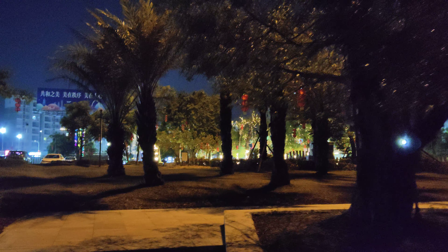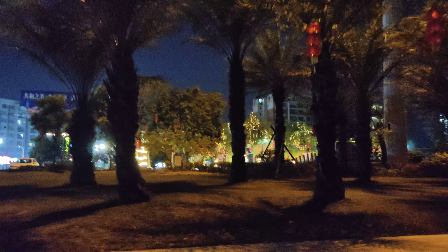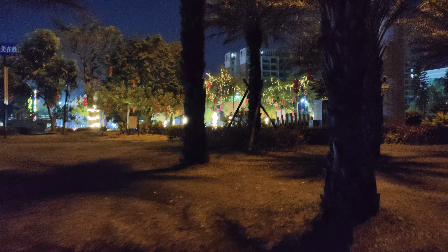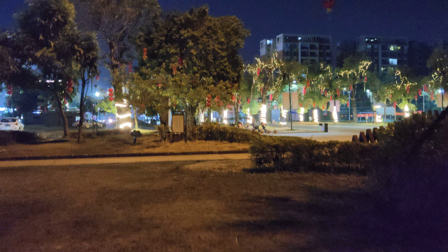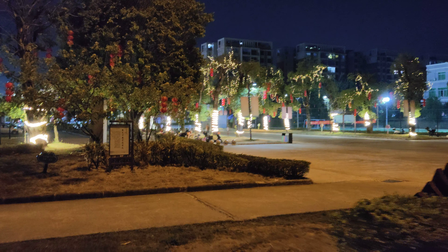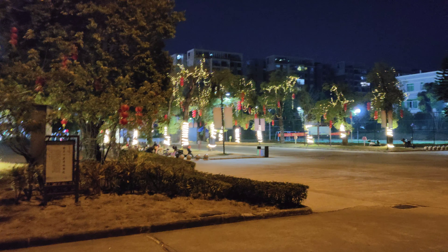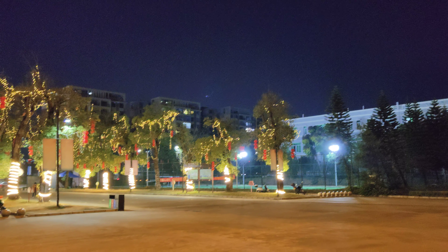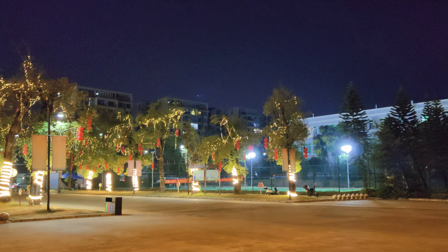Now we are much closer to all the lights, so let's go over there and have a look. We'll just step on the grass.